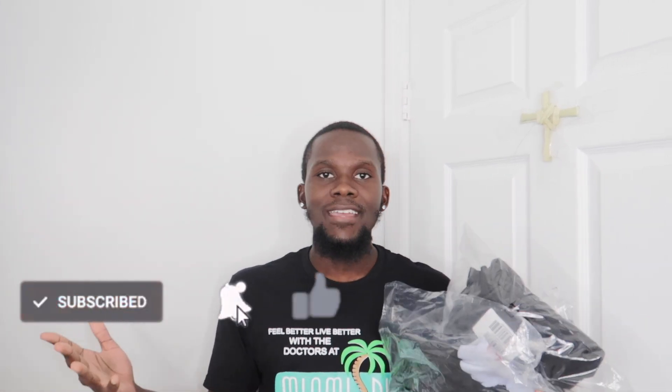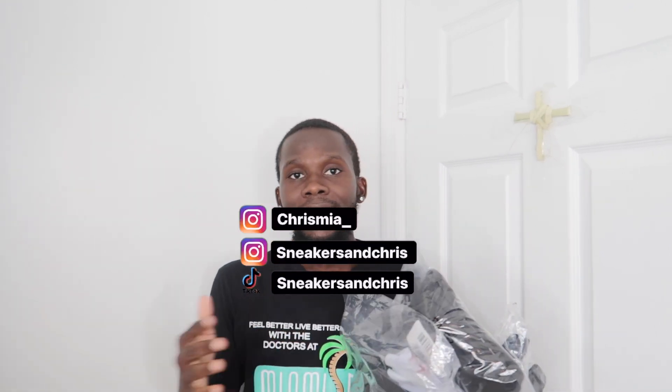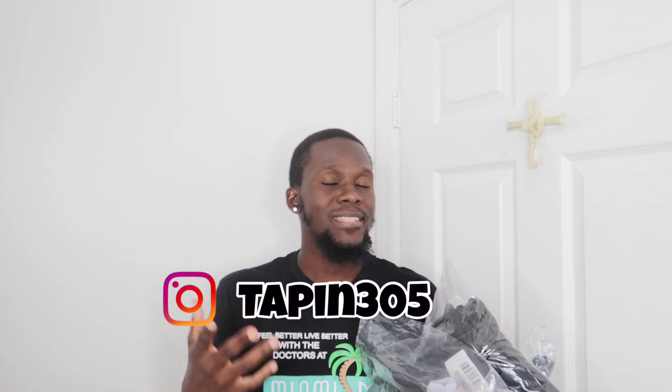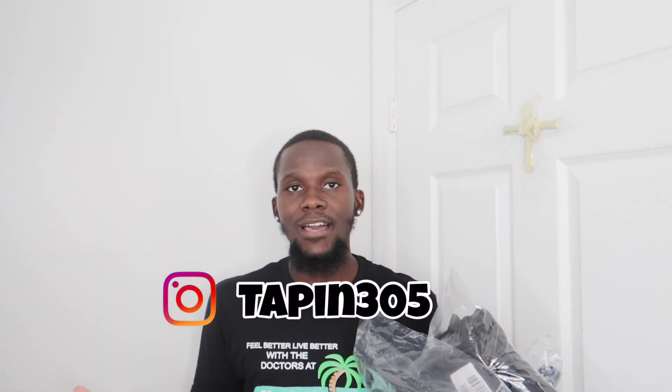I got two shirts and a mask from the latest drop that came out online. I just want to show you guys how it looks, just in case you guys like it. If you guys do enjoy this video, please do not forget to like, comment, and subscribe. My social media is on the screen and down below in the description box. I also have my own clothing brand — the name is Tapping 205, Instagram is Tapping 205, website is www.tapping205.com.